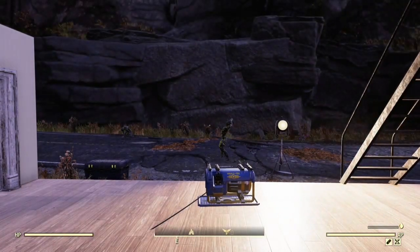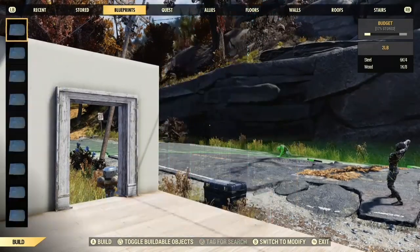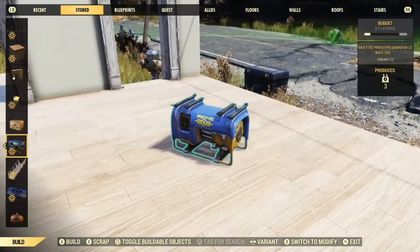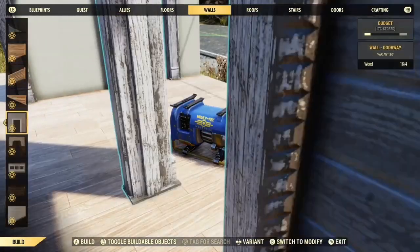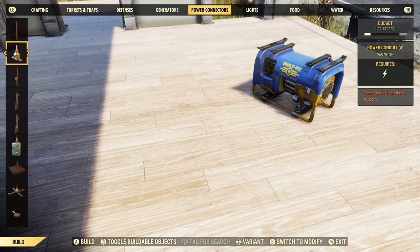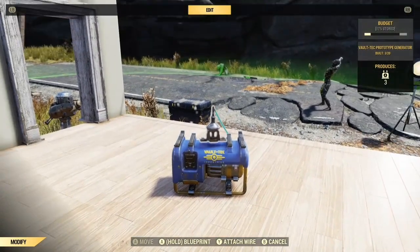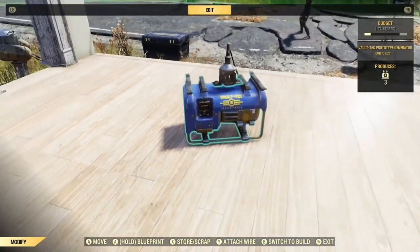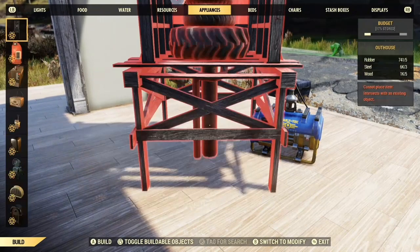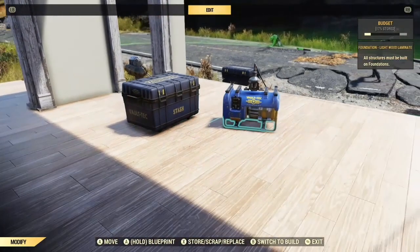The next thing on our list is a power generating box — but I'll come back when there's a bit more light. It's another bright and sunny morning on my server, which makes a change. We are now going to make a power generating box. If you like to build small camps, you can hide a generator that is powered up inside a box or a piece of furniture, so you don't have to worry about wires or conduits at all. I normally use this stash box because it's the best size, but you can use other things and I will show you.